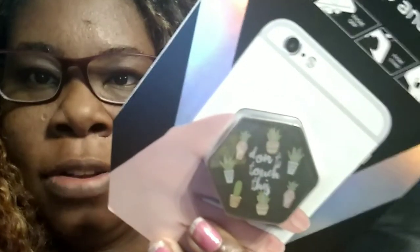Then I got one of these Vivitar phone grip things — it's the cactus one and it says 'Don't Touch This,' so I guess don't touch this phone! I also have a universal smartphone holder that clicks on and grips. You can use it for tutorials in the bathroom since it turns upside down and back to its normal position. I really like it because sometimes I want to talk with my hands and I can't do that if I'm recording on my phone.